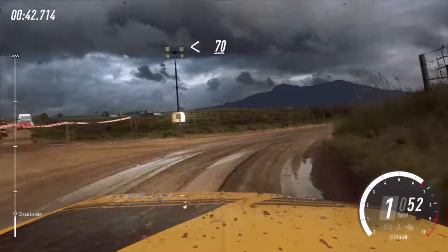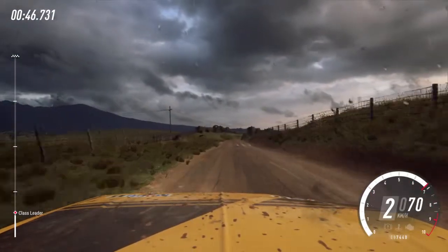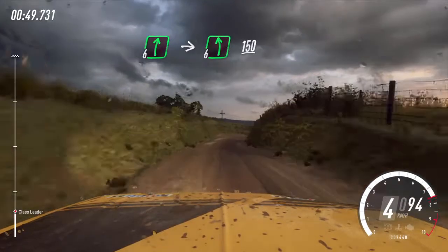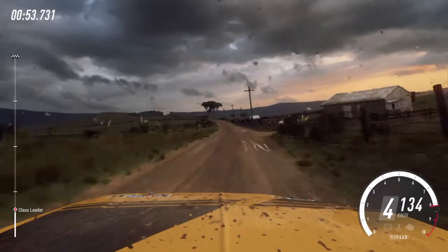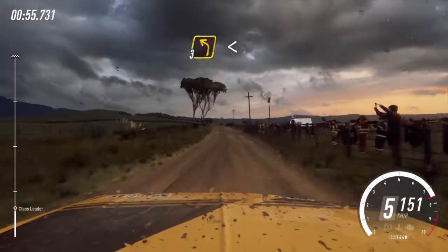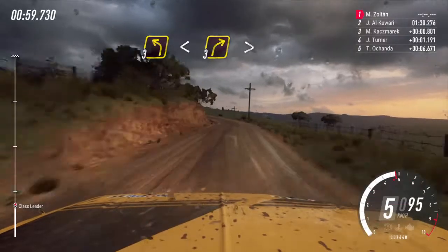Opens 70, 6 right into 6 left long. 150, 3 left long, opens up a crest, into 3 right long, tightens.